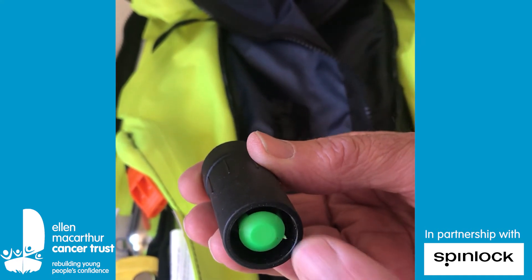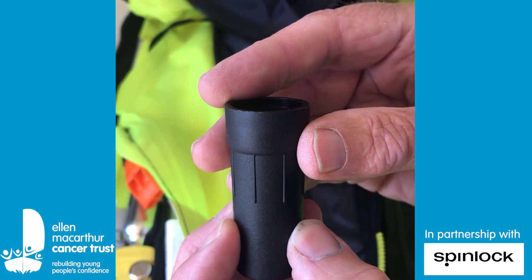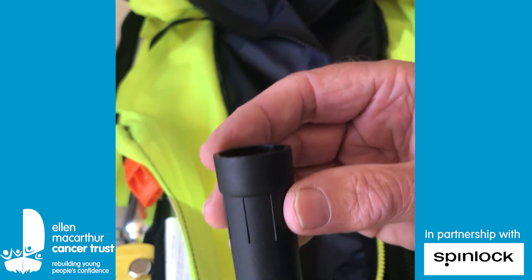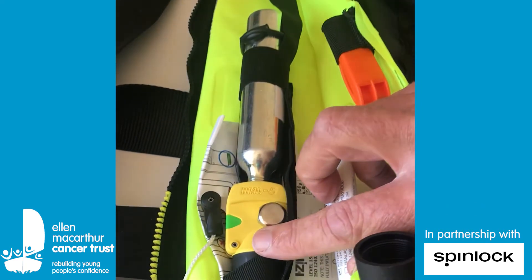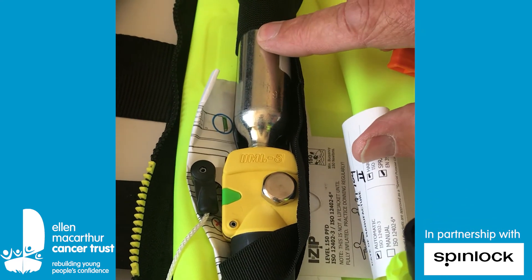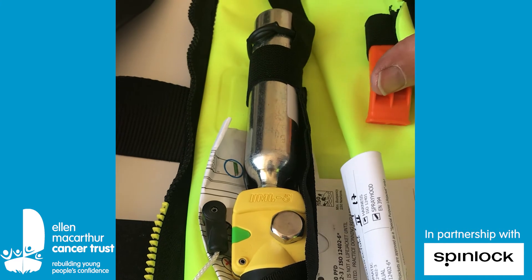Water - how does it work? Water comes up through here into a bit of absorbent paper which disintegrates and allows the spring to push this red bit onto the needle, which then pierces the cylinder and that allows the gas to get out and inflate the yellow rubber ring.